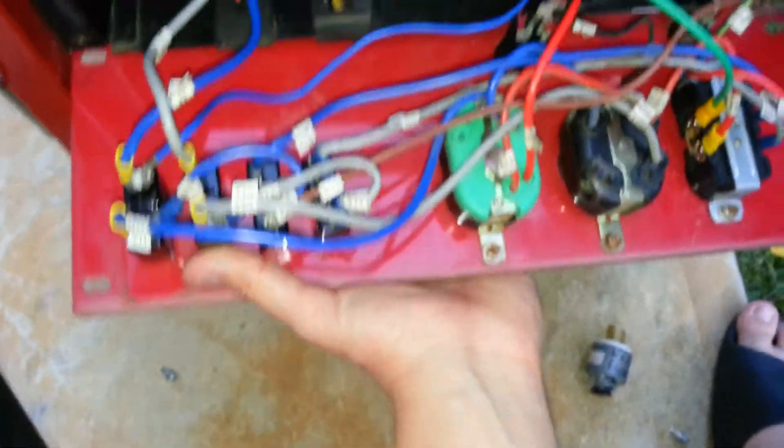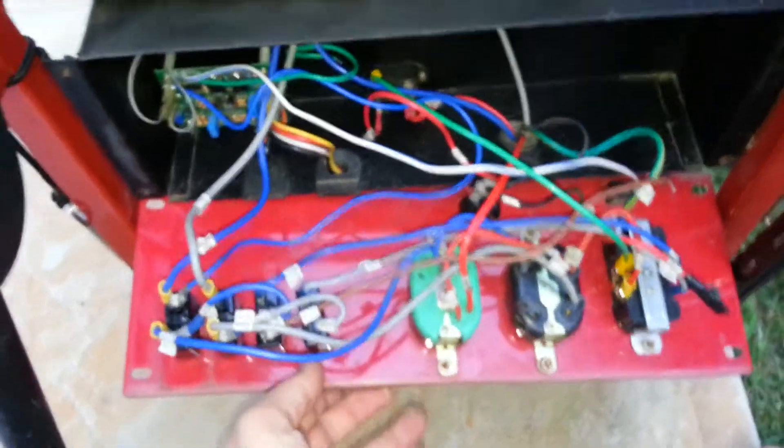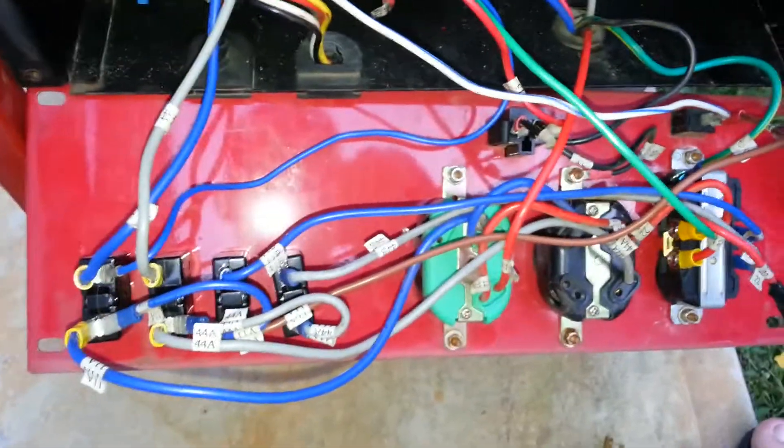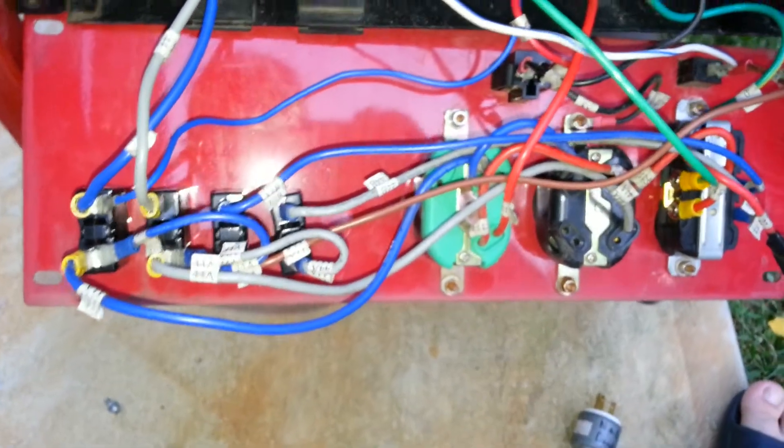Hey guys, this is part two of the control panel of a 7000 watt Generac Generator. Something I forgot to mention in the first video, and this is very important, especially if you're rebuilding or diagnosing any of these problems.